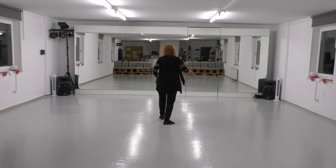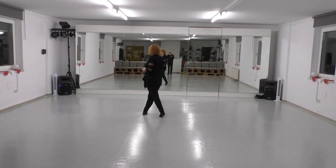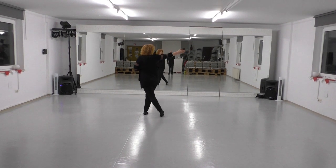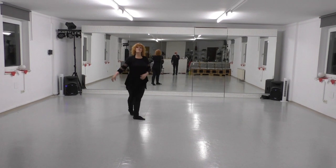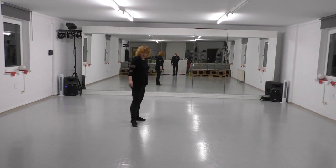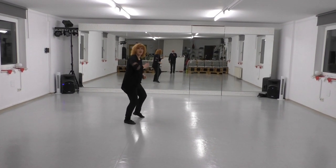Last section: modified chest triangle. Cross right, quarter turn, and step back with left. Step together with right, cross left, point right. And dance with sway: right, left, right, left.